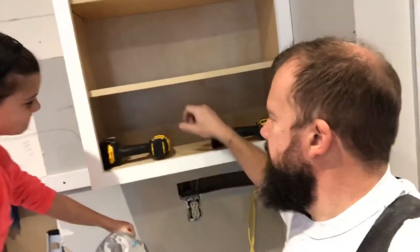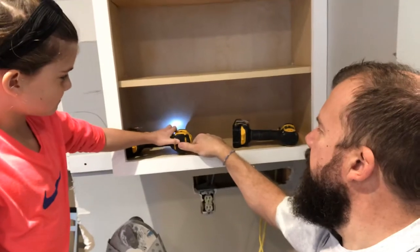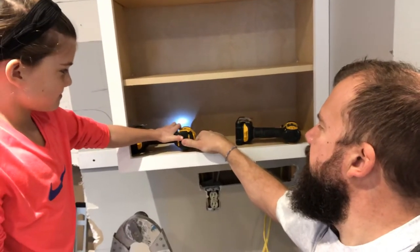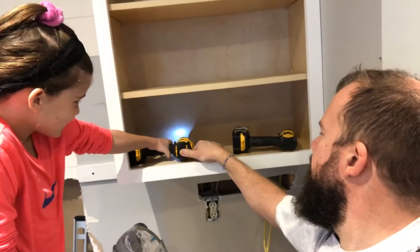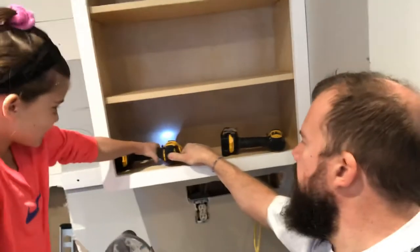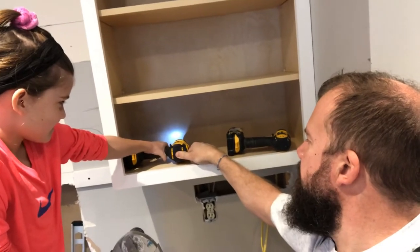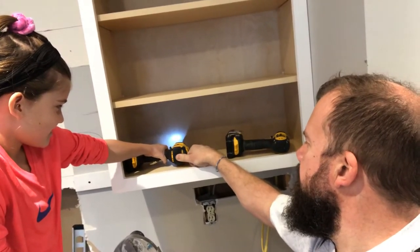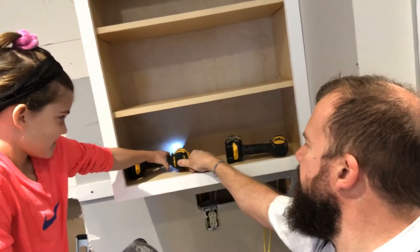Just put it right there where it is. Hit the button slow. Go ahead, slow. A little faster. You're good. Oh yeah, there we go. Keep going. Come on. Oh, perfect. Right there, stop.